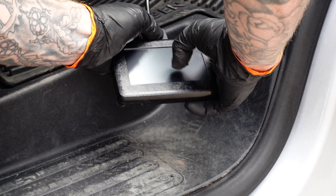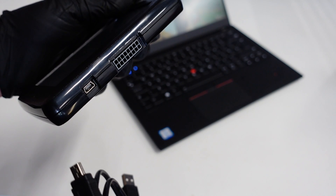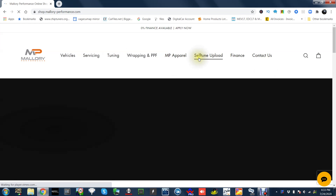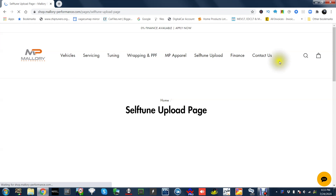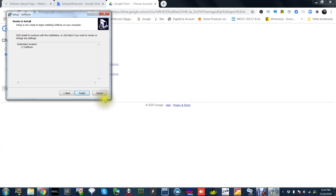You can now remove the key and remove the Self-Tune and move on to the next step. Connect the Self-Tune to your laptop or computer using the cable provided. Head onto the internet and go to shop.mallory-performance.com, head straight to the Self-Tune page, scroll down, and you'll see the link to download the software onto your computer.